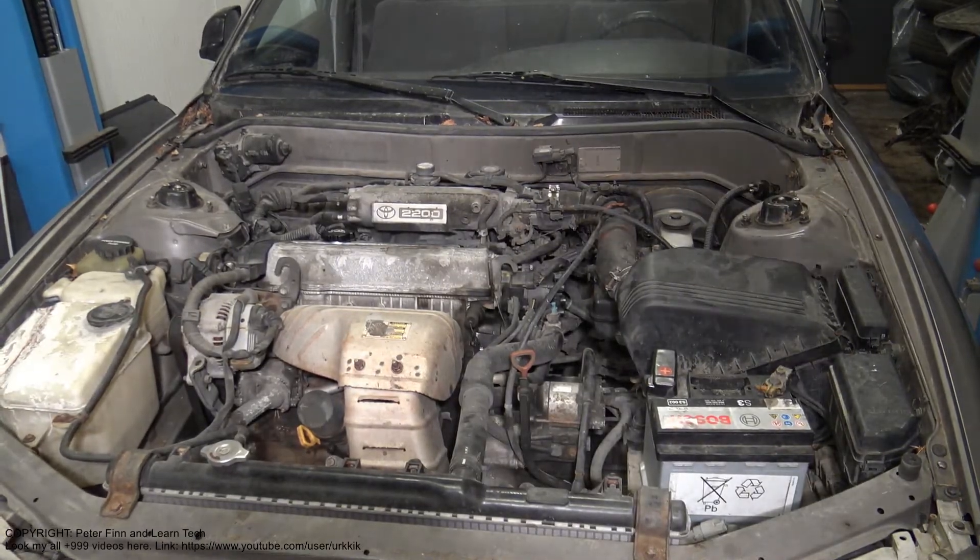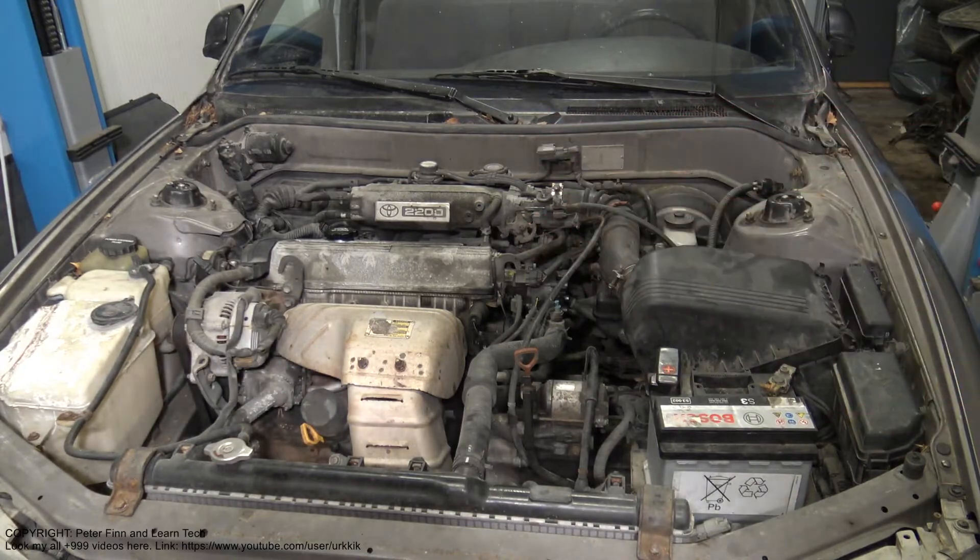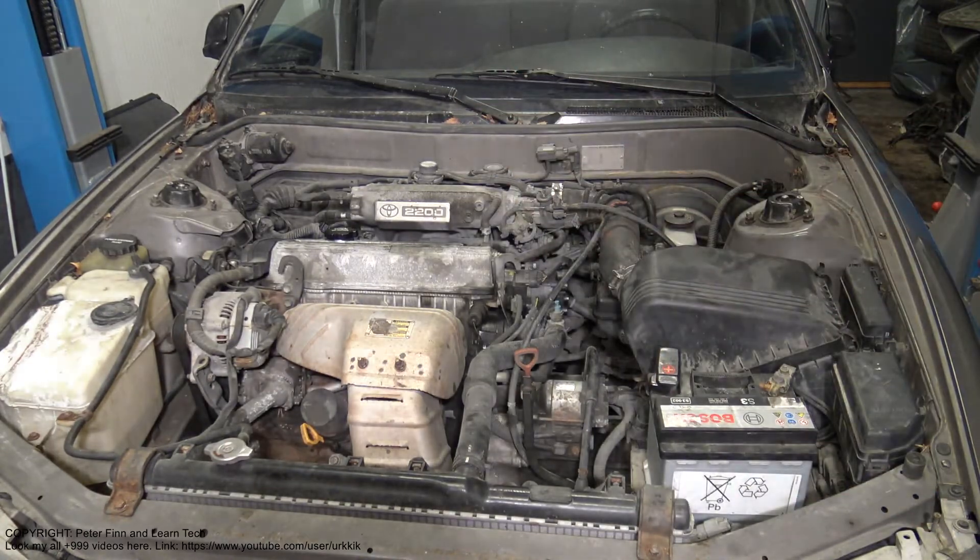Hello and welcome. I am planning to show you how we can replace this Toyota 2.2 liter gasoline engine.